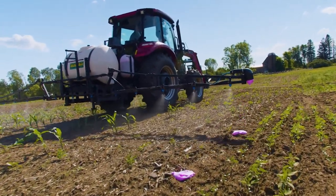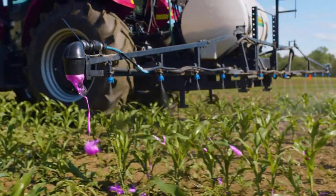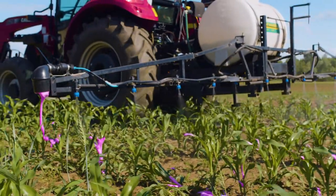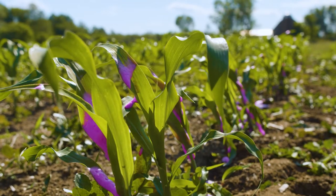There are ATV and UTV mounted foam markers as well. Generally speaking those booms aren't wide enough to really lose track, but a foamer is nice and it'll make you a little bit more accurate as you're going through and spraying your crops this summer.